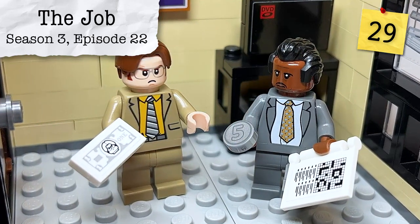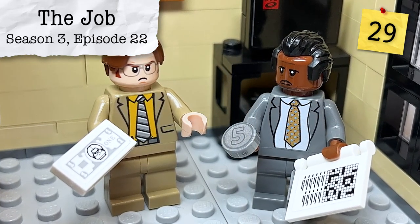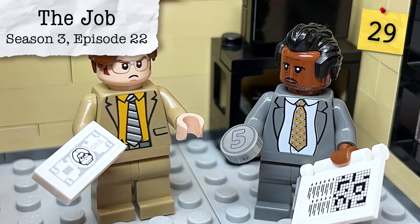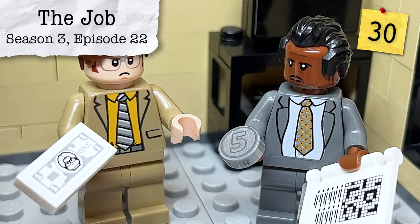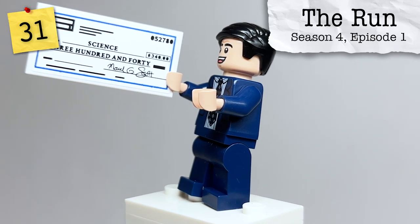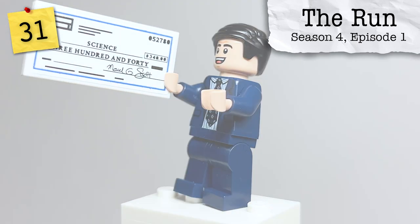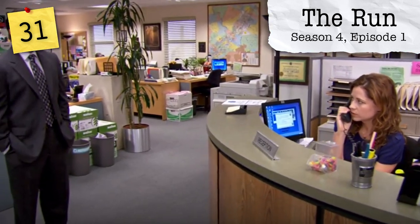From Season 3, Episode 23, The Job, we see Dwight trying to introduce his new form of currency — a Shrute Buck — which leads to Stanley asking what the ratio is to Stanley Nickels. From Season 4, Episode 1, we have a two-by-four tile for a check written out to 'just science,' done for the Michael Scott's Dunder Mifflin Scranton Meredith Palmer Memorial Celebrity Rabies Awareness Fun Run Race for the Cure.